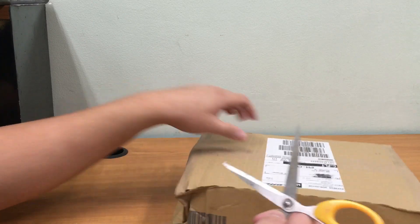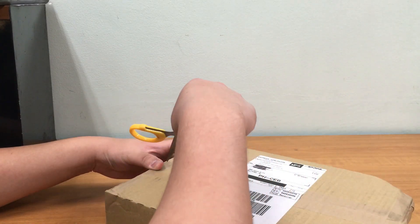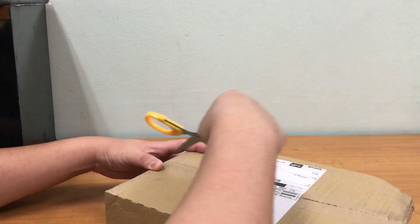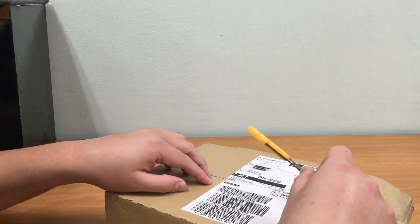Look at this box — really excited to open this. Got my trusty scissors and I'm just going to rip it right in the middle.